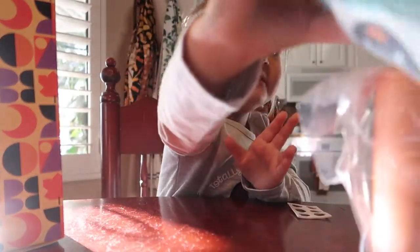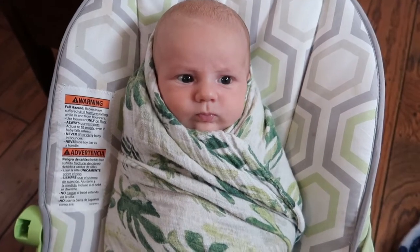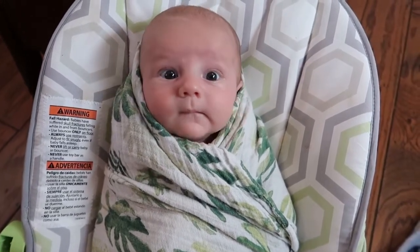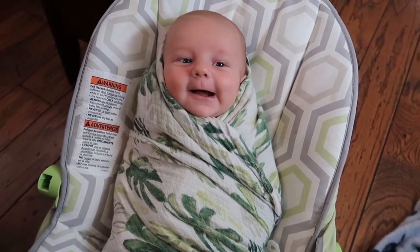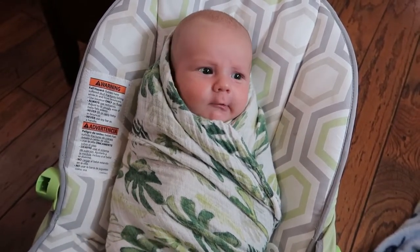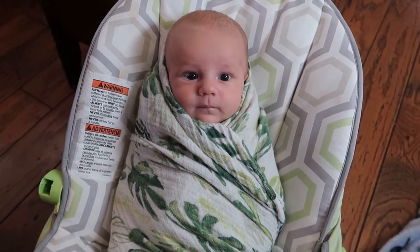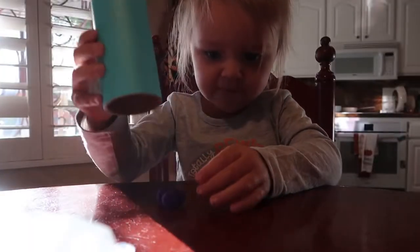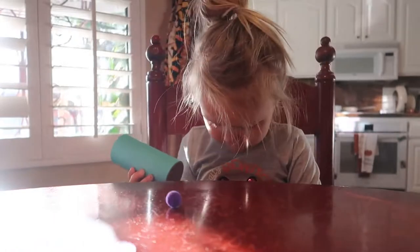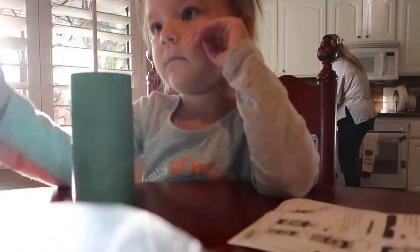Now which one do you want? The blue one. The blue one. Hi, little burrito baby. Little stinky. He's so cute. He looks mad. No, he doesn't — he looks cute. Alright, are you ready, Ken? I'm ready.